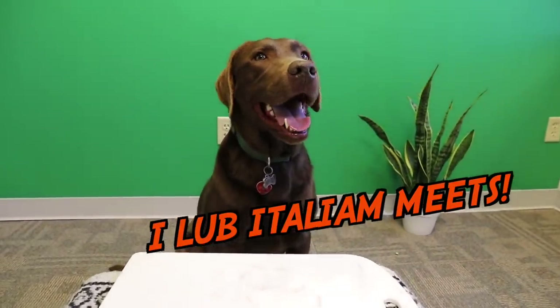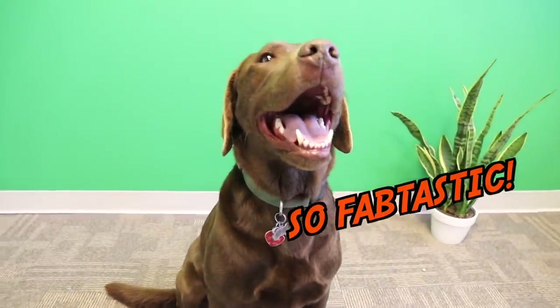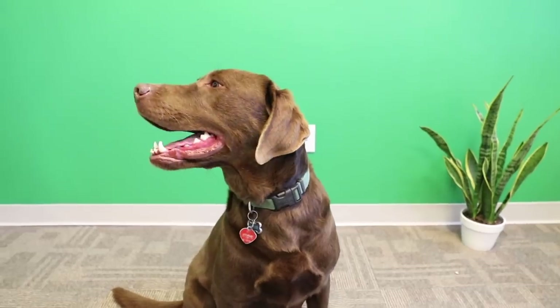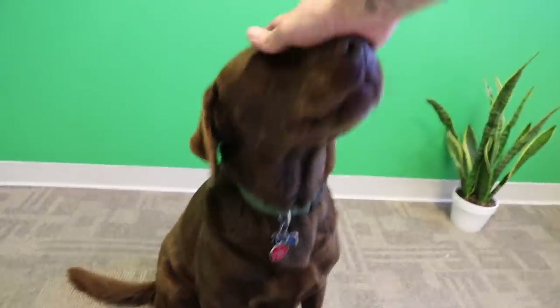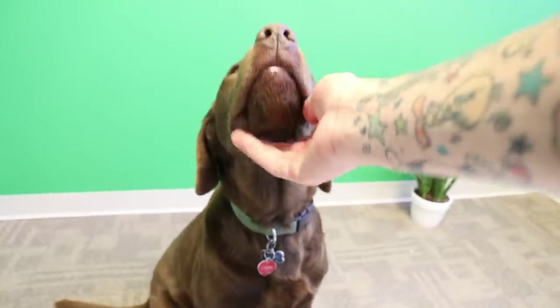You all done? How was your food review? Which one was your favorite? Yeah, the mozzarella and the salami wrapped together — that looked amazing. All right buddy, well this about wraps up our food review. We are all done. I love you, Bear. You're such a good boy.